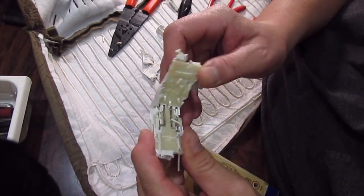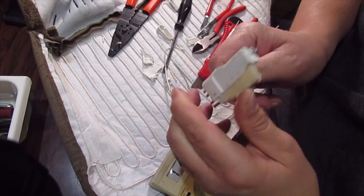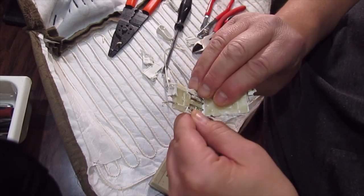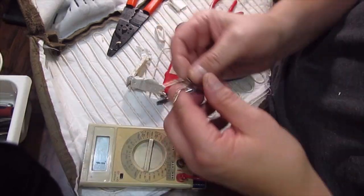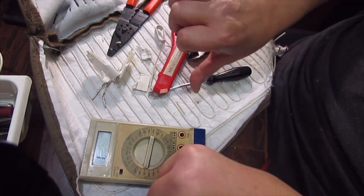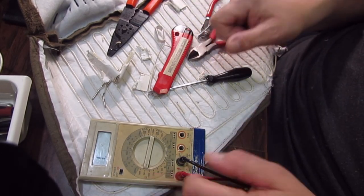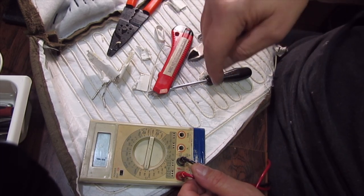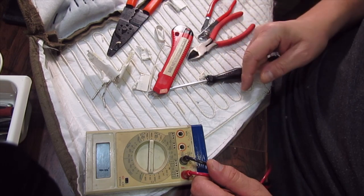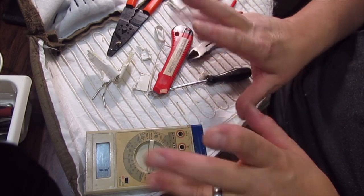Half an hour later — got inside, nothing special inside of that connector. Anyhow, somewhere here was an open. Heating pad failed, new one bought. Have fun. If you like what you see, go down and subscribe, hit that like button and I'll do more of these videos. That's all I got for you this time on DAS Lab — have fun, stay safe, don't get any on ya, see you next time.